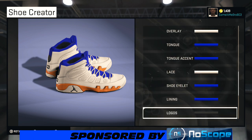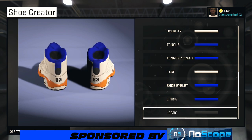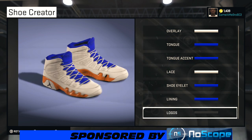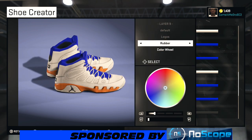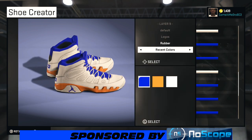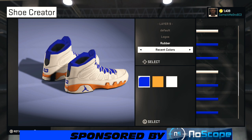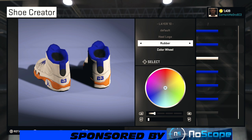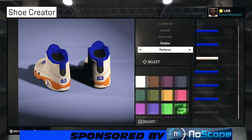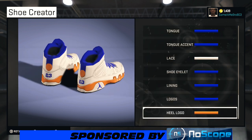This is where the shoe doesn't get a hundred percent, because the back is orange but when you choose the logo color it's going to change all of the blue — so watch. On our logos we're going to leave it rubber but choose that blue. It's not a game breaker but I wish you could individually color your logos. On the heel logo, it's blue outlined in orange, but we're just gonna make it orange — leave it rubber and make it that orange.